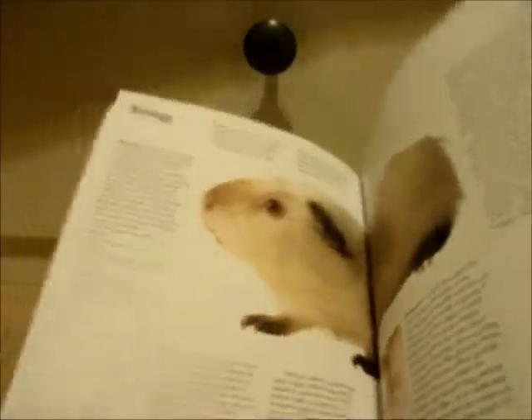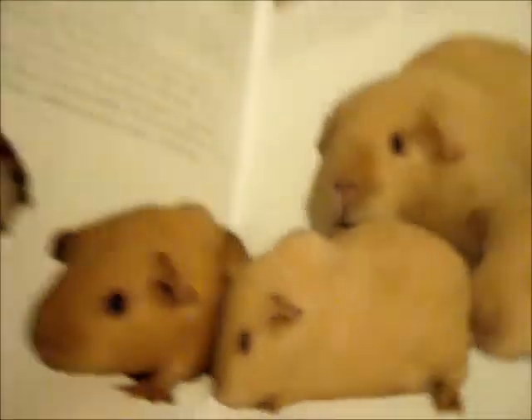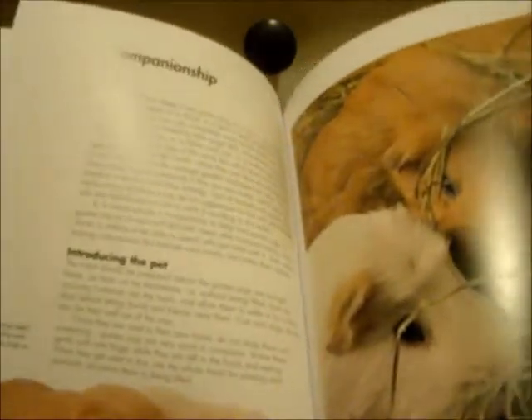It's got quite a good section on breeds, and lots of pictures as well which is always nice. And then it's got companionship and things like that, and that's all good.